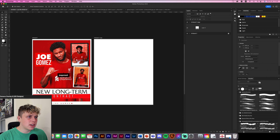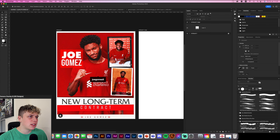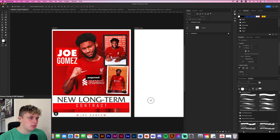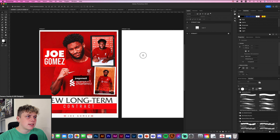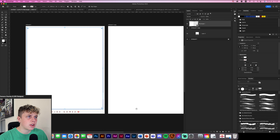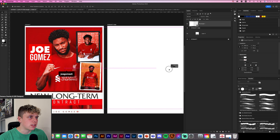So guys, first things first, what I'm going to do is have a look at this design. We've got obviously a red background with a white rim going around it, and at the bottom we've got this nice little bit of tie which I really like — it's quite clean and professional. So first things first, let's go and get a rectangle tool so we can just copy this one like so. We've got a nice little rectangle and we're just going to move it over to this artboard.